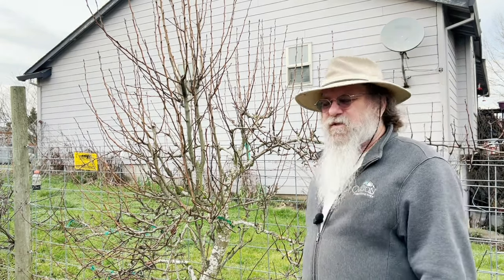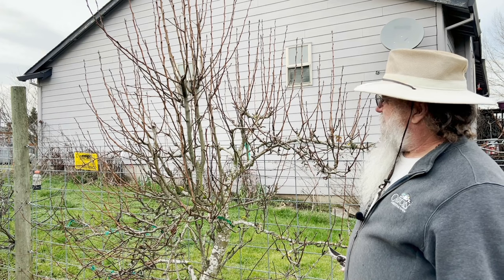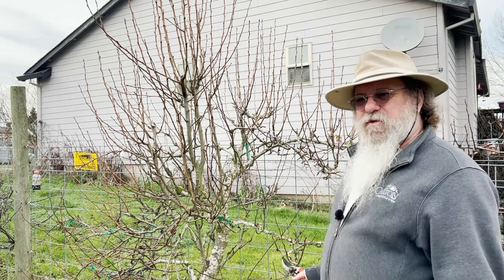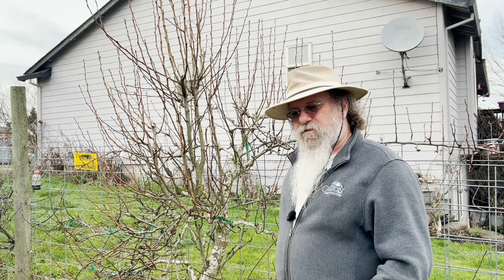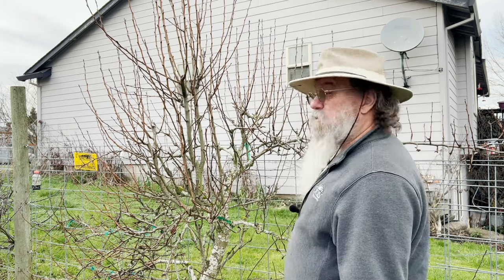We're going to attempt to make this pear tree look a lot better. I've been pruning it for about eight years now. It's a semi-dwarf, a five-in-one, which means there are five varieties in one tree, and I'm pruning it as an espalier. How in the heck do you say that? We're going to go with espalier because that's the way it's spelled and the way I've been saying it — which I know is wrong.